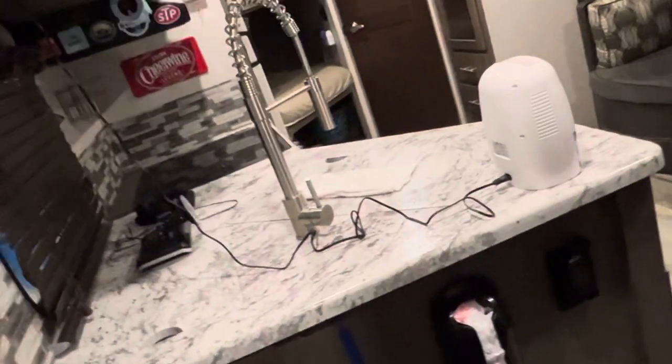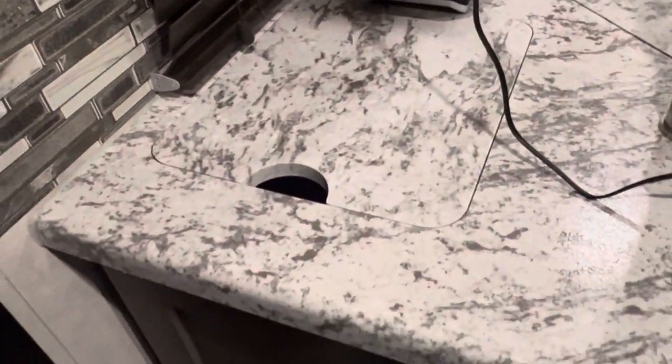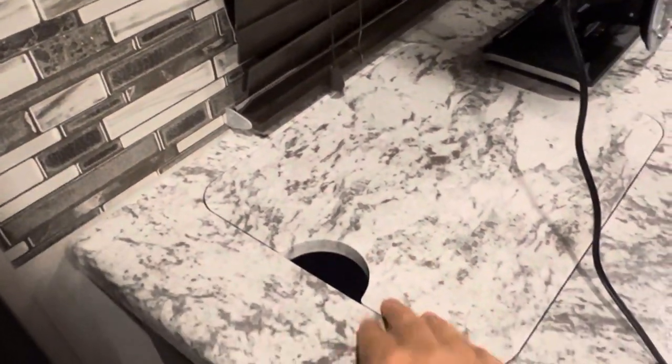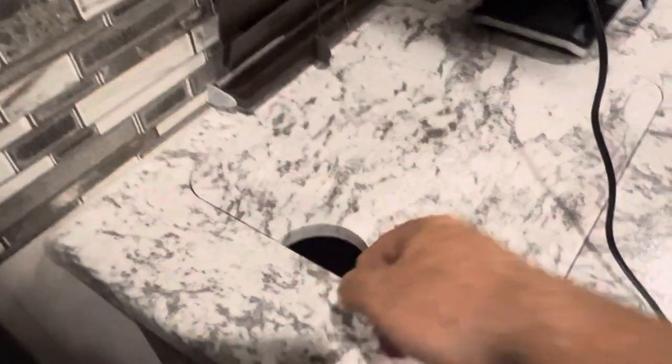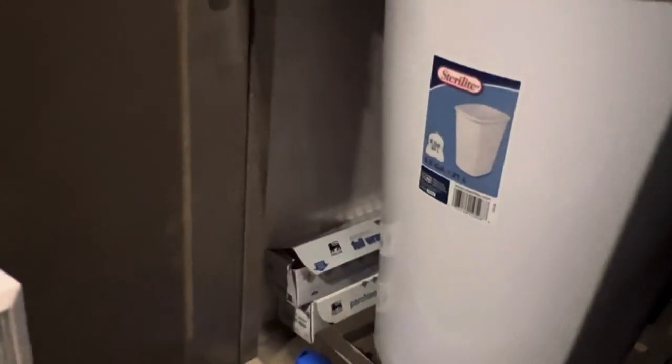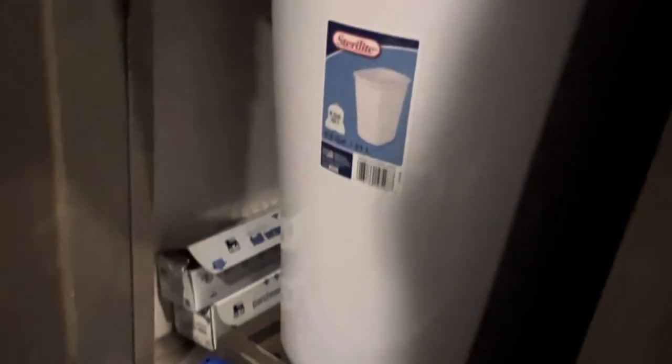Over here is the trash can area. This camper — the Surveyor — came with a built-in, nice hideaway trash bin area. You put trash in here and the trash can is right below. I'll show you that from this angle — there it is. We added an extra light here just so you can see inside at night when you need to trash a bag or some foil, whatever.